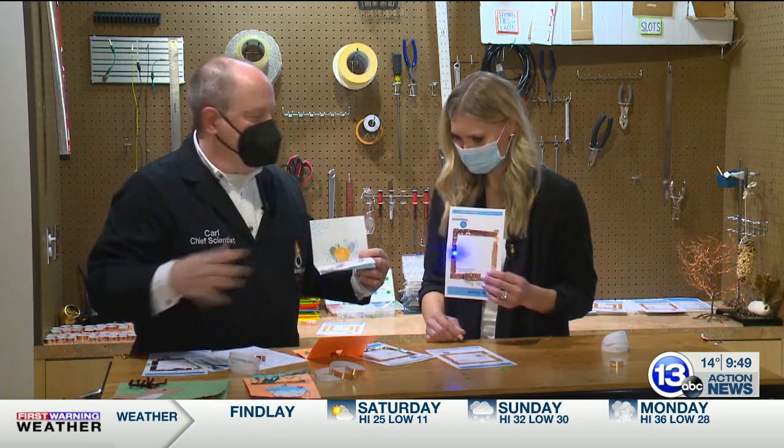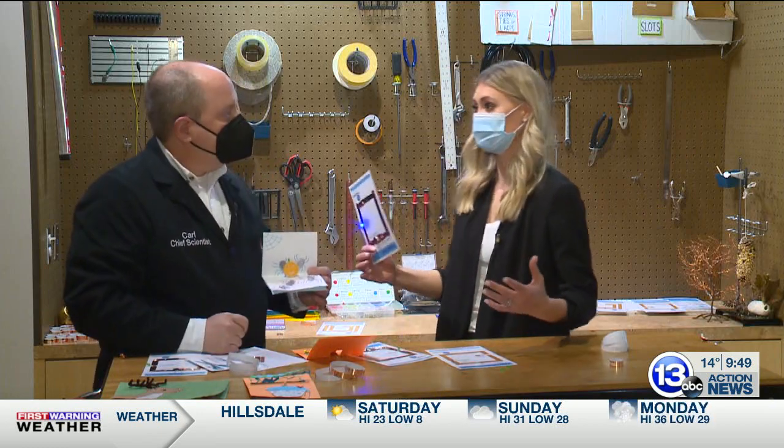These are all things made by our visitors, so it's super easy to do and you can scale it. Check out our website — just tinkering — for some ideas. Maybe you can make a Valentine's Day light-up card. And that is how you imagine it.